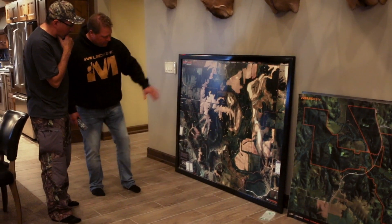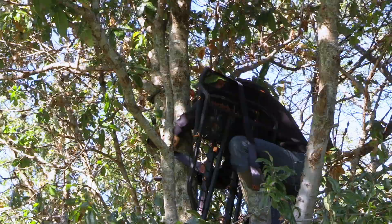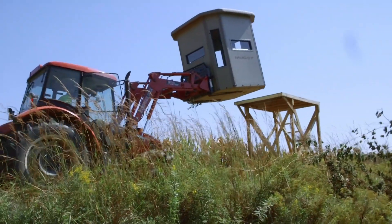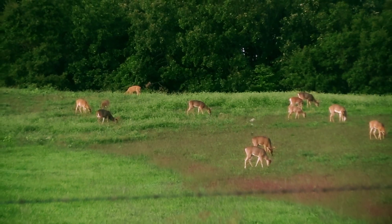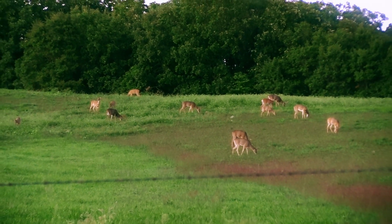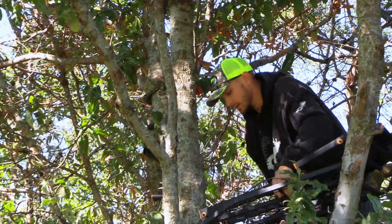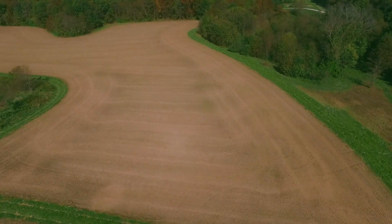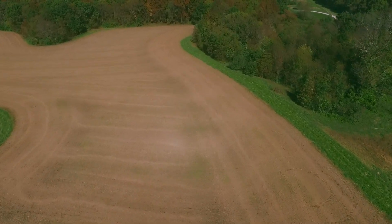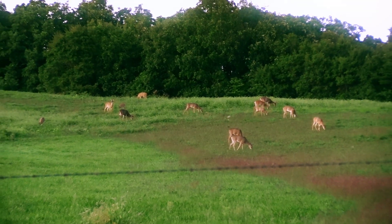We get so geared up thinking about where we're going to hunt, and then there's actual tree stand placement and blind placement and all that. One thing to keep in mind is knowing where your bedding areas and sanctuaries are. If you're going to disturb those, maybe just do it once — do it now. Get your set hung just before the season, get your shooting lanes trimmed, but try to do it all in the same day. On a small piece of property, you don't want to be disturbing them out of those safe zones.